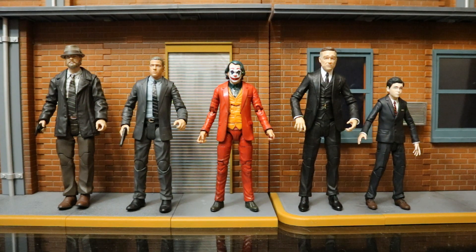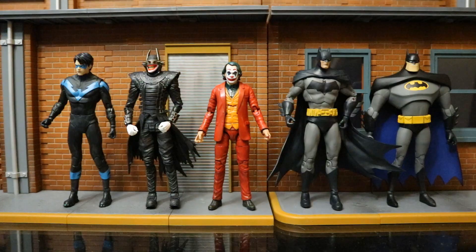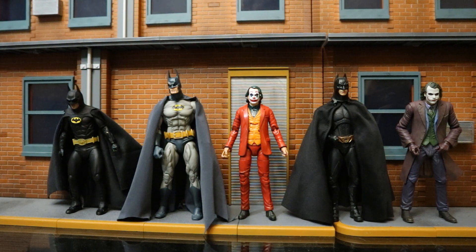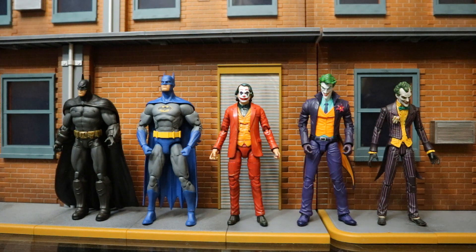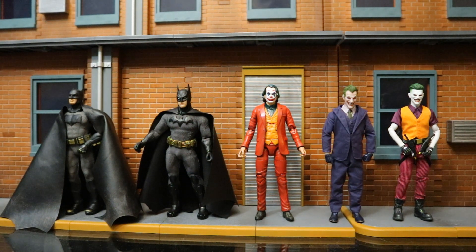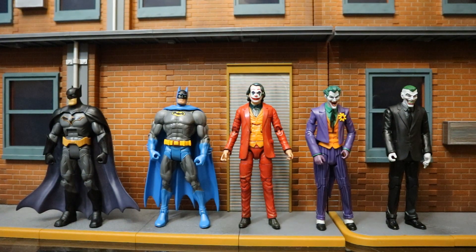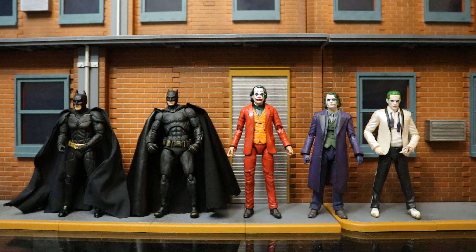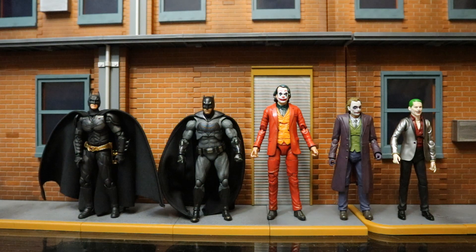Next let's check him out compared with some other Batman-related characters from various companies to see how he fits in both scale and style-wise. We'll start with the larger lines and work our way smaller, focusing on Batman-related characters and Joker figures when possible. Here he is with DST or Diamond Select Toys figures from Gotham, some McFarlane DC Multiverse figures, several different NECA Batman figures, DC Direct and DC Collectibles Batman and Joker figures, Mezco 1:12 cloth soft goods figures, Mattel DC Universe Classics and Multiverse figures, Mafex Batman and Jokers, and SH Figuarts Batman and Joker figures.